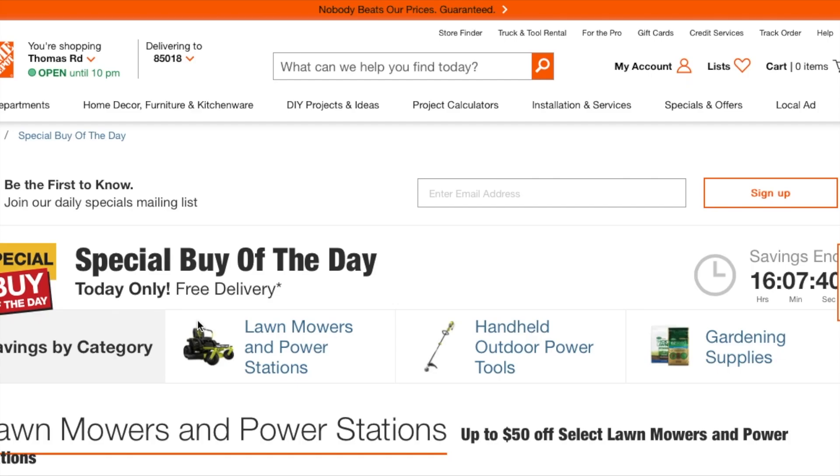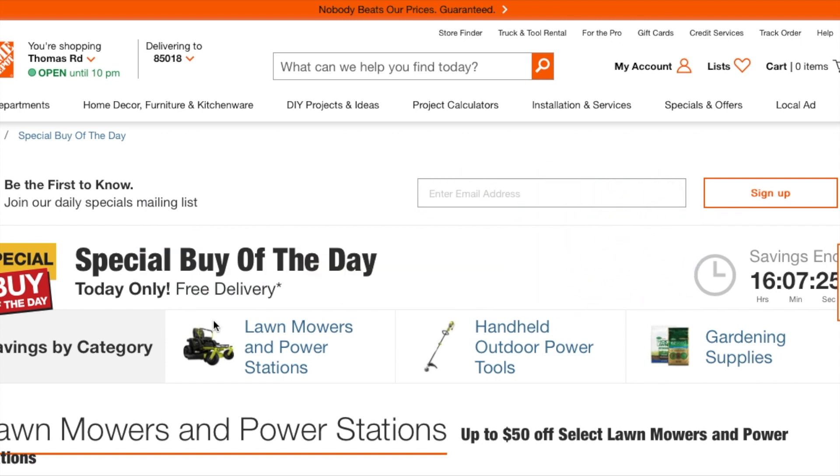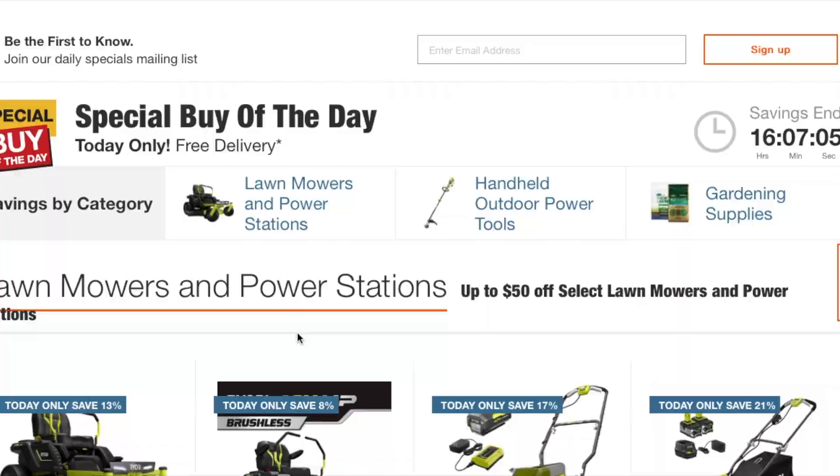Welcome to another video. Today we have a special Buy of the Day from Home Depot — OPE, outdoor power equipment. Don't forget to help out the channel by subscribing, hitting the like, and hitting the bell icon so we can buy more tools and make more review videos. Big shout out to my man Josh McQuinsney, he's been helping a lot on the channel. There's a lot of stuff to cover here, mostly OPE and a lot of DeWalt stuff, so let's get started.